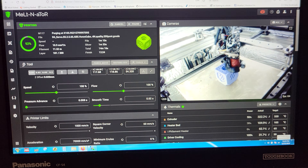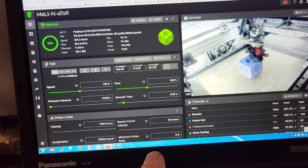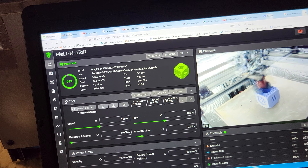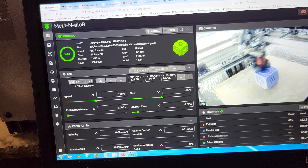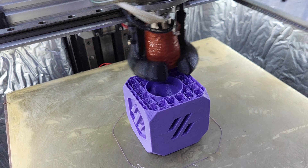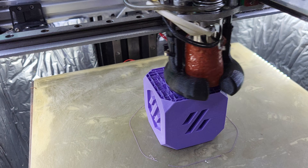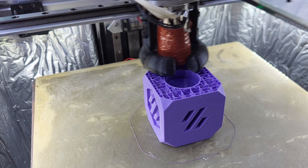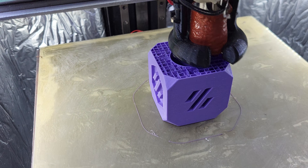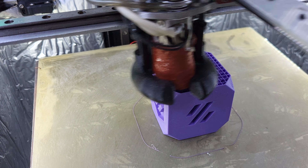So here we can see: 0.008 pressure advance, 320°C, 70k internal, 50k external acceleration, 60 square corner velocity, and it's going to be about a 16-minute print. The toughest part is coming up — I've got 10% infill here, then I increase the infill and it's going to break up a little because there's nothing underneath to rest on. It'll clear up, then it lays down the bridge layer, and that's where things are going to go bad. We'll see.